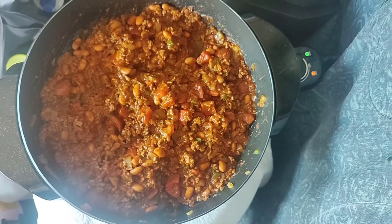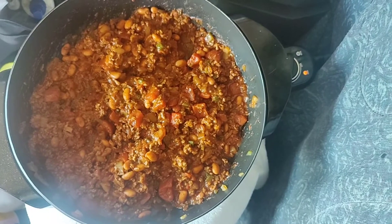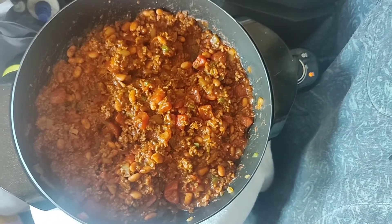Alright guys, that is chili and that is Cooking with Kimiko. I hope you guys stay safe, keep it between the white lines, and you can do anything on your truck.